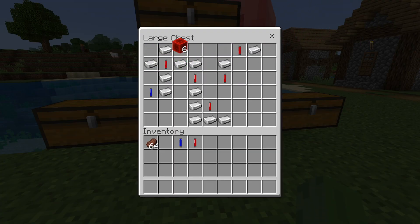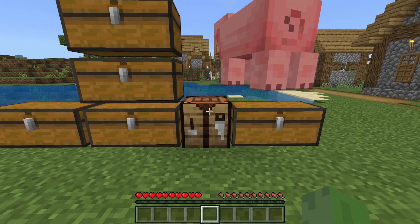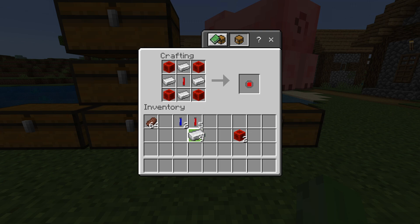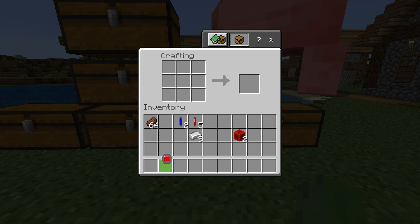Let me show you how to craft a lot of things here. The first thing we're going to craft: redstone blocks on each four corners, the red Pym particle in the middle, and iron in the remaining blocks — and you get a regulator, which is what you'll use to shrink and grow yourself, which I'll show you guys how to do later on.